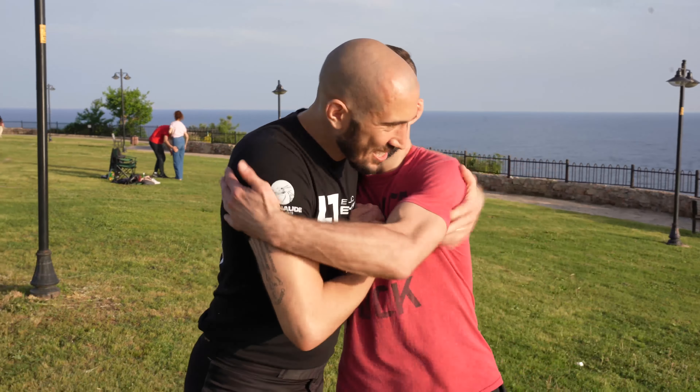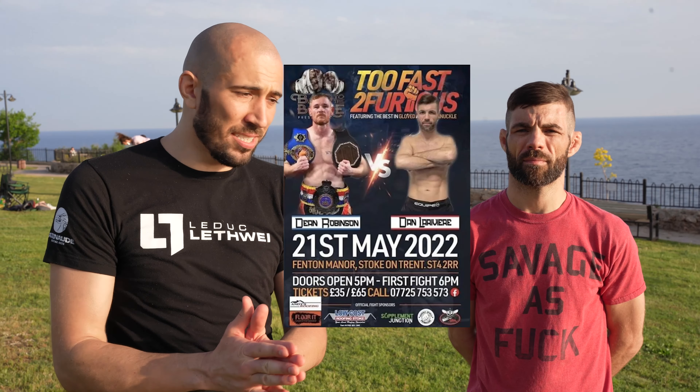Thanks for being with us. Thank you for having me. It's a pleasure, man. He's in his last week of preparation for his fight in the UK. He's fighting for the belt for Bad to the Bone against a very good opponent — a former welterweight champion in Lethwe. Dan is 1-0 with a vicious KO win in his last fight in London, so they're colliding for the belt.